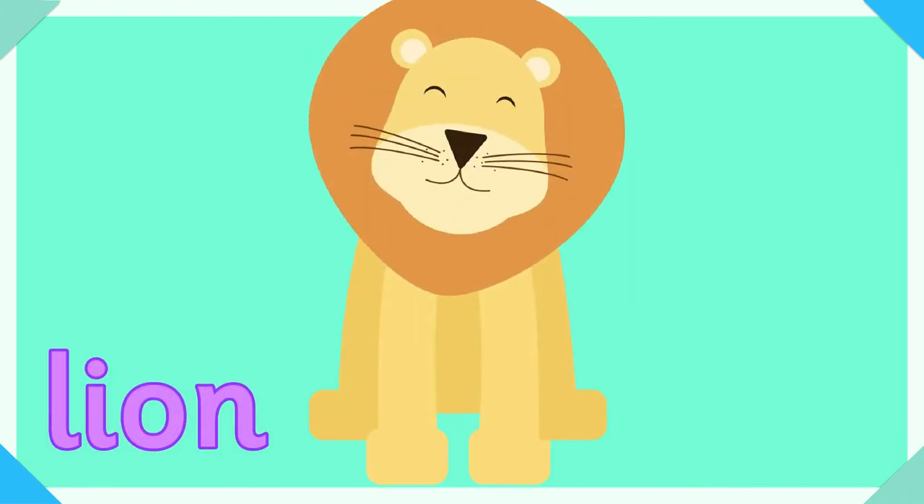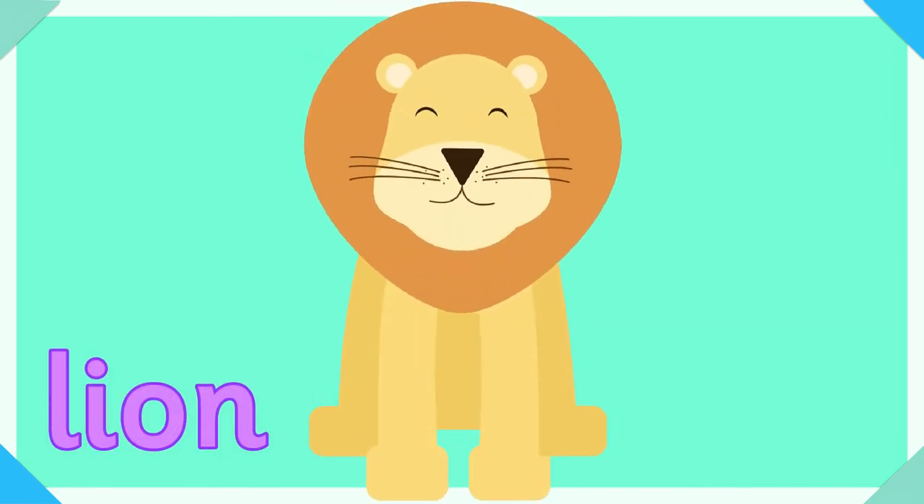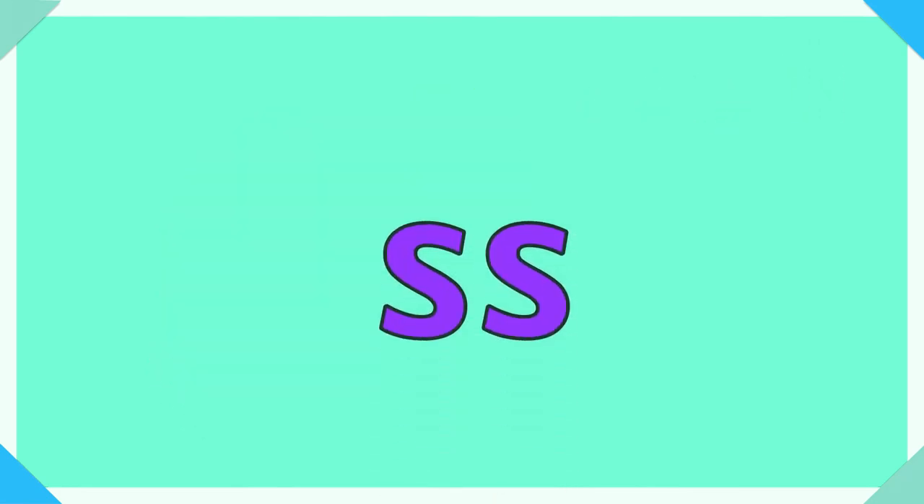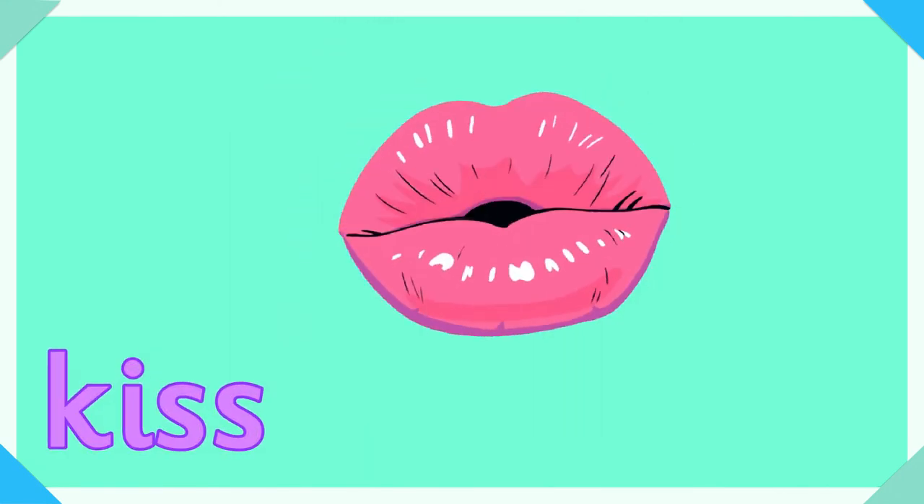LL — ll for lion. LL is also in shell. SS — ss is in kiss.